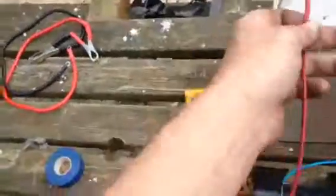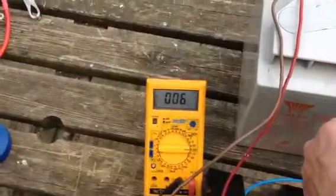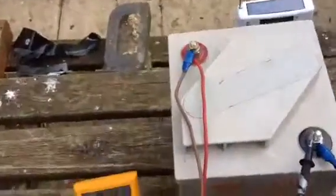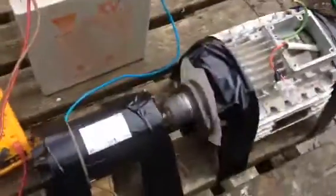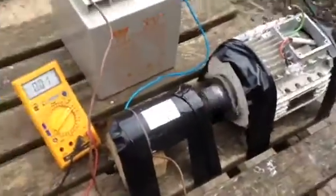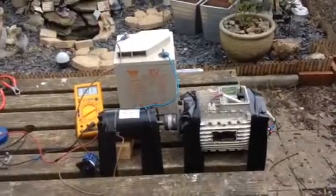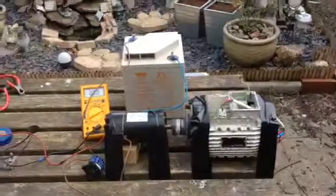Recheck the battery voltage — it says 6 because it's on 1000V scale. 5.93V. So it's still not drawing anything off the battery. Well it is, but it's recharging it because it's an alternator. Simple lorry alternator trick and wind turbine on 6V. Happy days.